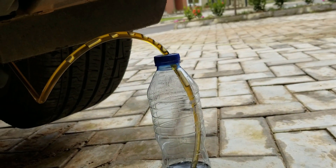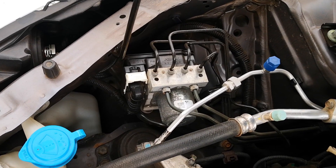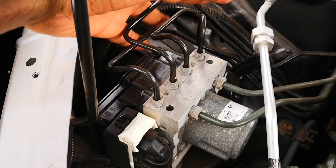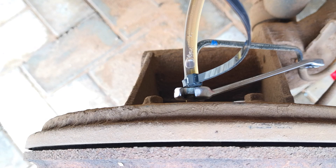Today I'll be showing you how to bleed the ABS module on your car using a scan tool. You want to bleed the ABS module if you've worked on it or replaced it, or if you've changed any of the brake lines going to the ABS module. All these procedures introduce air into the module, which can make braking suboptimal and will also cause corrosion in the module.